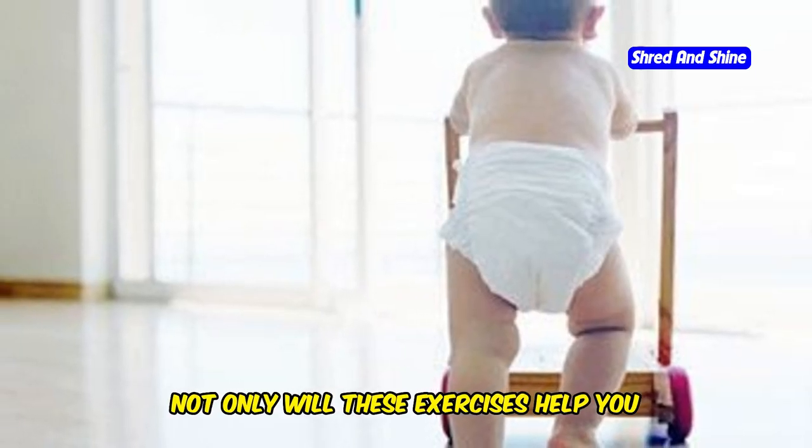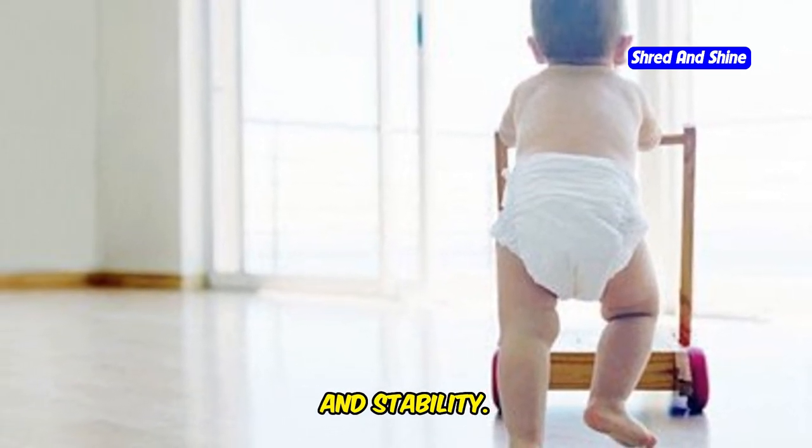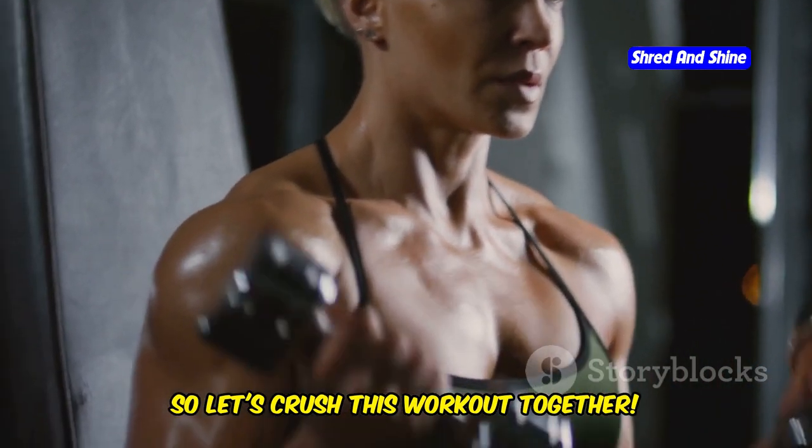Not only will these exercises help you achieve that sculpted look, but they'll also improve your strength and stability. Get ready to feel the burn and see amazing results. Remember, consistency is key, so let's crush this workout together.